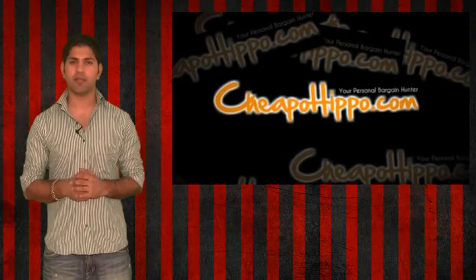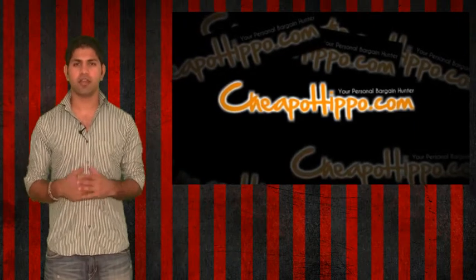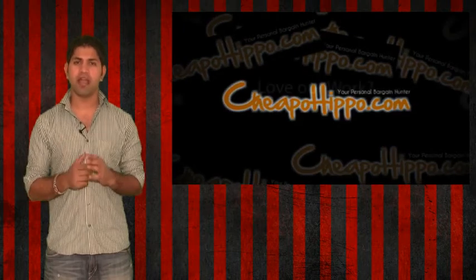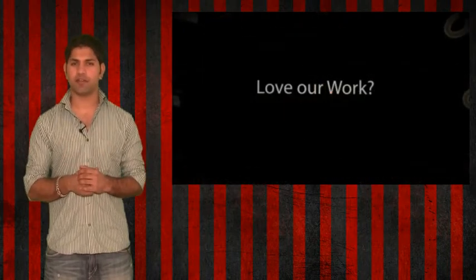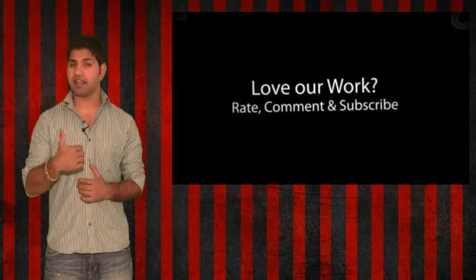So if you love shopping online, be sure to check out CheapoHippo.com every day for the latest deals. If you have any questions about this or anything else on our site, let us know in the comment section below and we'll be sure to get back to you within 24 hours. Also, if you like what we do, be sure to subscribe to our channel and like this video.